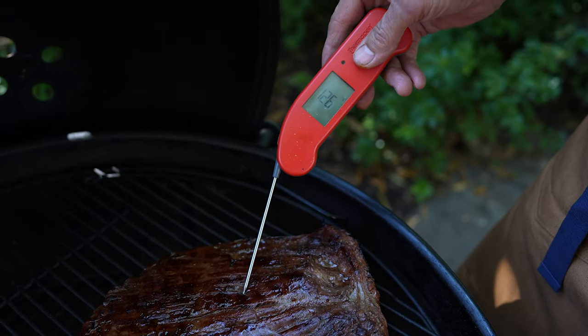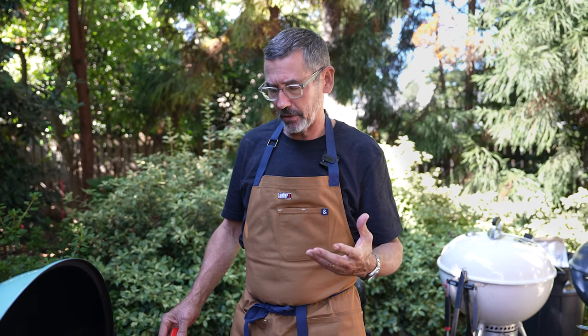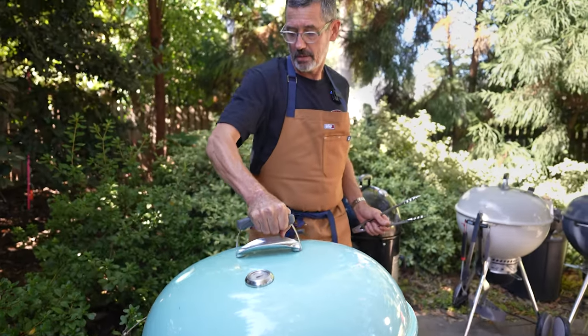I'm temping my flank steak and it's reading about 126 degrees in the thickest part. Some of the thinner parts will be more done than that, but when you're feeding a large group of people you may find somebody who likes it medium or medium-rare or rare.